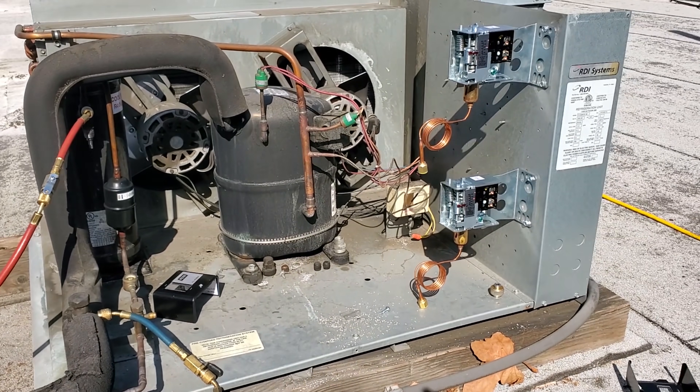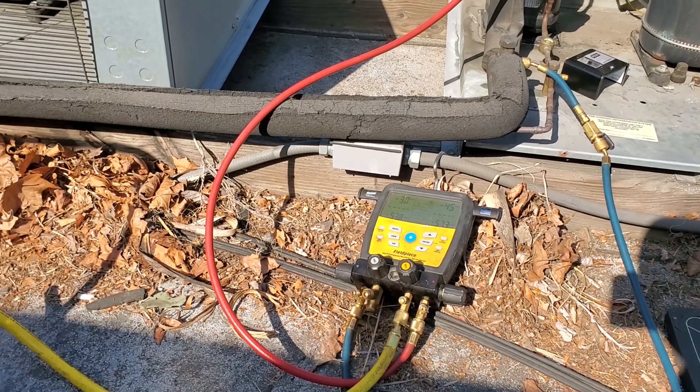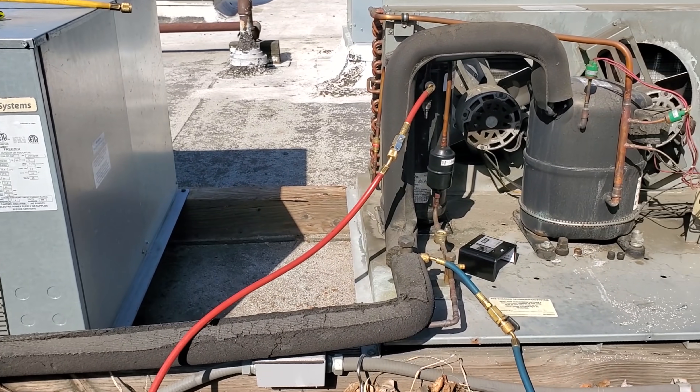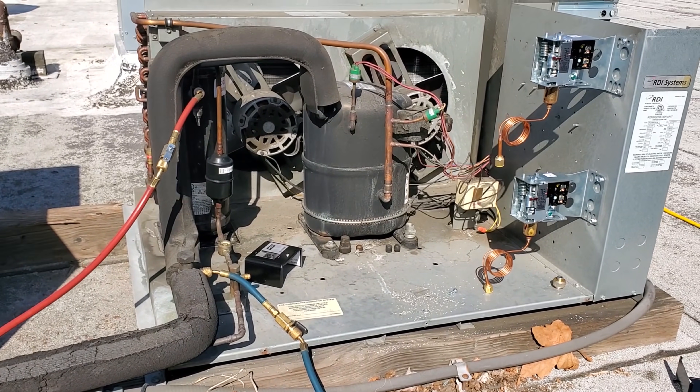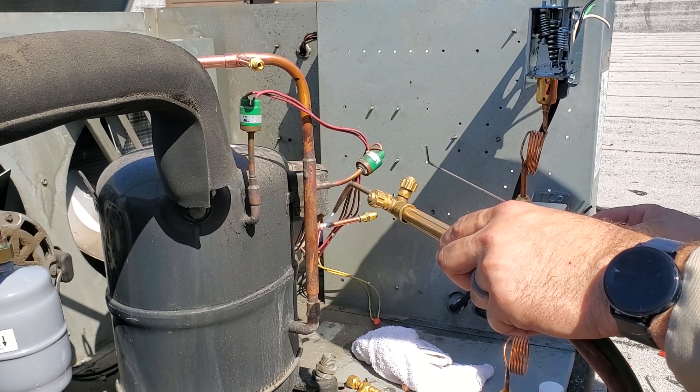While I was waiting I went ahead and mounted the fan cycle switches. I'm going to get rid of the recovery equipment, then go get my torches and nitrogen and do what we have to do. We've got nitrogen flowing through the system now, so we're going to braze up these fittings.